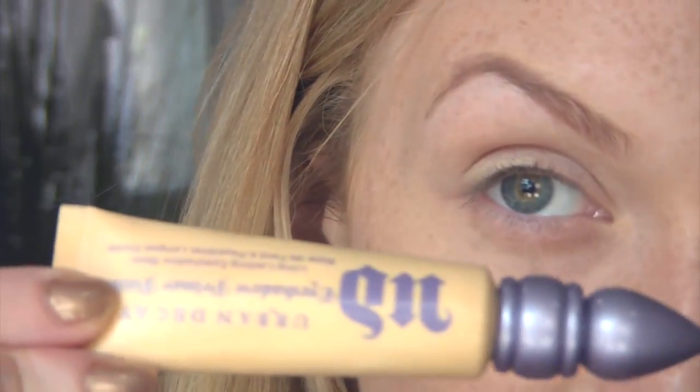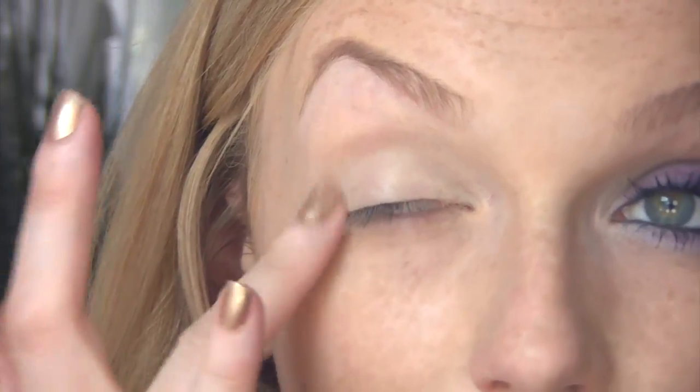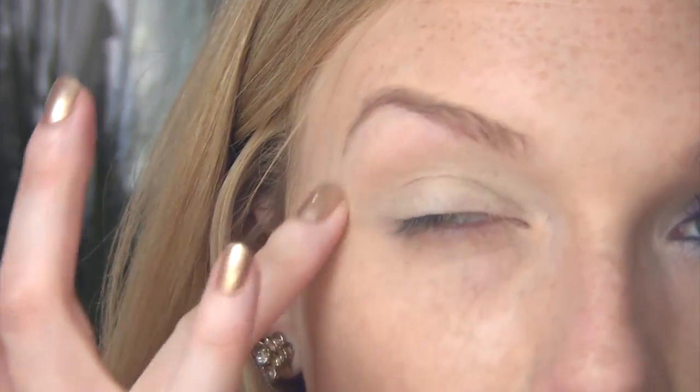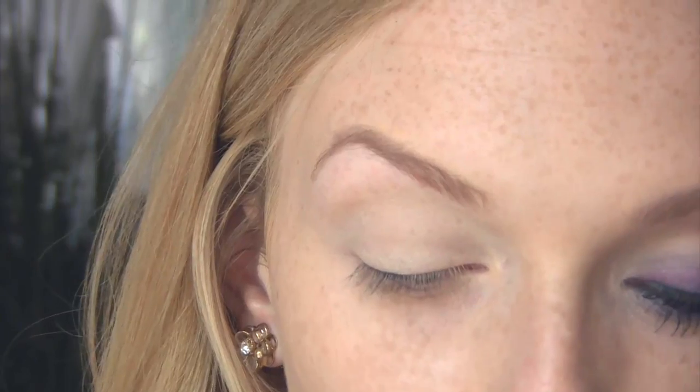I'm going to show you all the products I use and try to explain it the best I can. The first thing I did to get this look was use my Urban Decay Eyeshadow Primer Potion in Eden. I really like the way this primer looks underneath the eyeliner pencil I'm about to use, and I took it all the way around my eye, even underneath the lower lash line, because we're going to put a lot of color there.